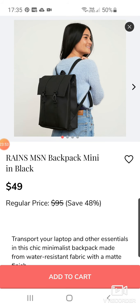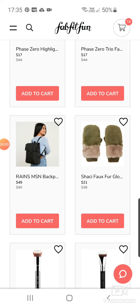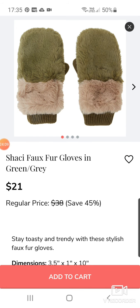Rain's MSN Backpack Mini for $14 — that's quite a nice backpack actually. Great for students or if you've got work papers. It's a really cool bag. I do have too many bags like that.